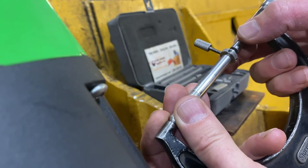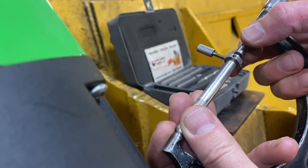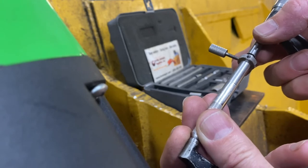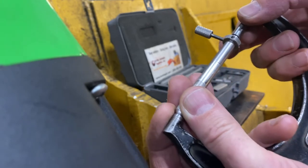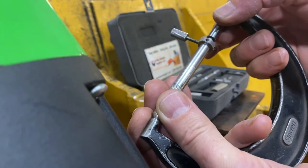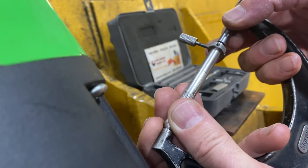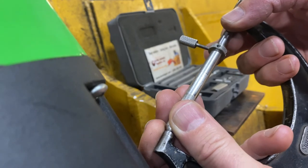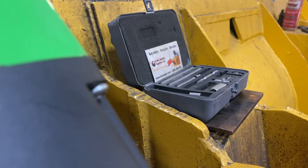Bring it in and voilà — you've got yourself your measurement of your bore. Next, in the next video, we're going to talk about once you have this measurement and you know how much more you need to cut, how you adjust your tool bit accurately using the bore repair tool adjuster kit — the sensor tool adjuster kit. Thanks for watching.